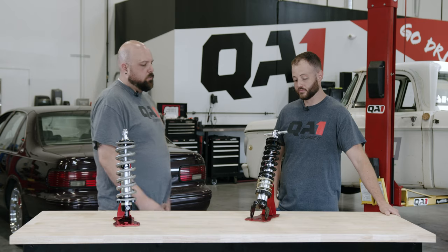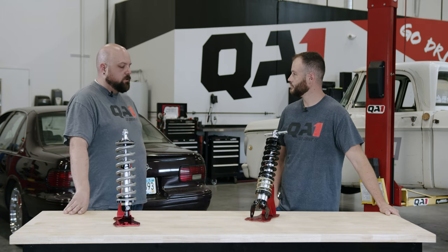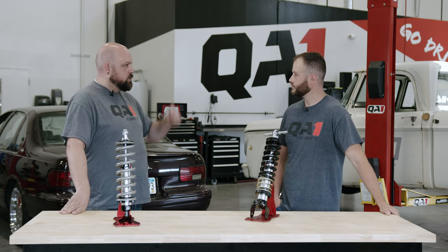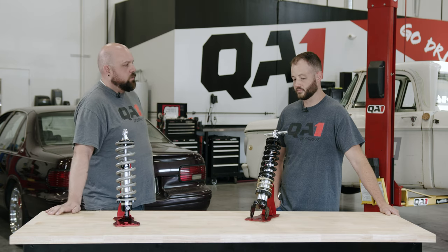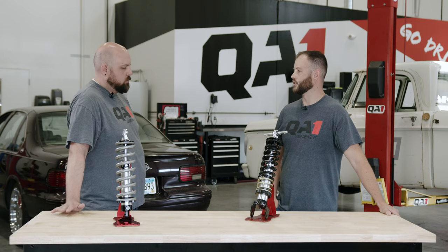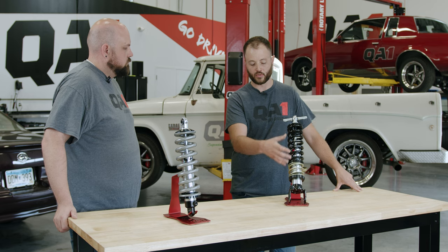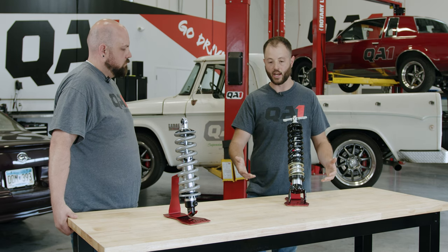As long as you keep the shock in its required travel range, you can utilize all those threads. With springs you do have a certain amount of travel before all the coils go solid. So if you've got a 14-inch or 12-inch spring — some of the longer ones — and you're way up at the top of the threads, you may want to check how much space you actually have before that spring bottoms out. It's not necessarily that using the top of the threads is going to make your ride harsh — it's just maybe an indication that it could be the incorrect spring rate selection.